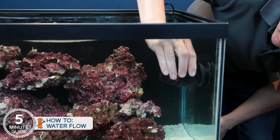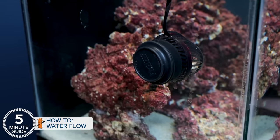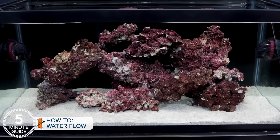Adding flow is as simple as throwing a few pumps called powerheads in the tank. Most have a magnetic coupler — snap them on, plug them in, and you're done. Typically one on each side of the tank where they intersect and provide turbulent flow patterns.